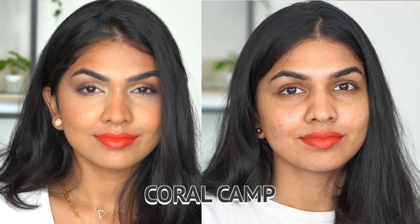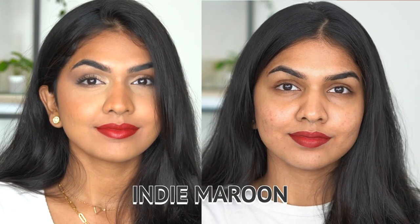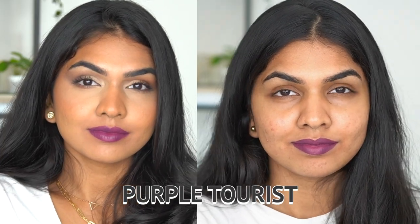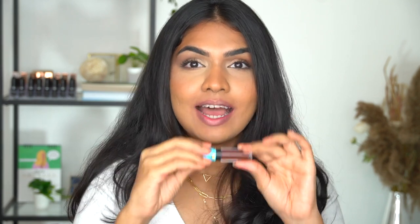So now I'm going in with the shade Coral Camp — beautiful shade. Next shade I'm using is Nomad Pink. This is another favorite shade. This is called Brown Souvenir — such an ultimate shade. Next shade is Indie Maroon. Next shade is Purple Tourist. Next shade is Magenta Rhythm. And last shade — we have the shade Wine Voyage.